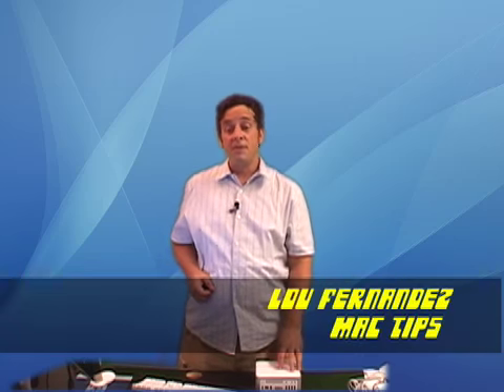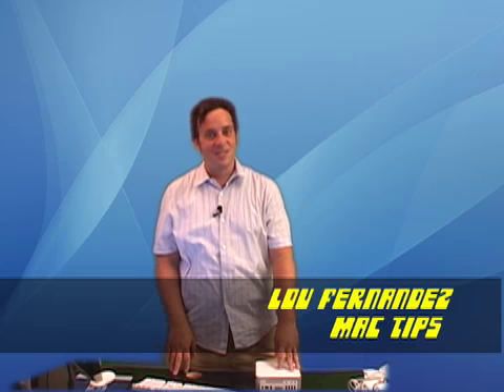Now you're stealing the internet and watching this tip at home. Congratulations. This has been a helpful shareware tip from MacTips. I'm Lou Fernandez. We'll see you soon.